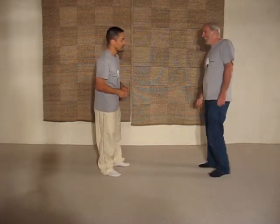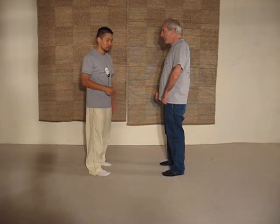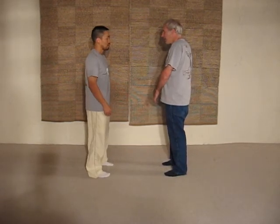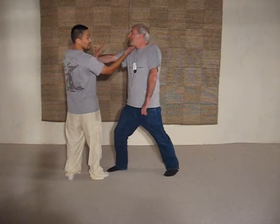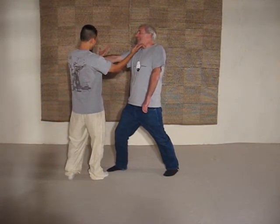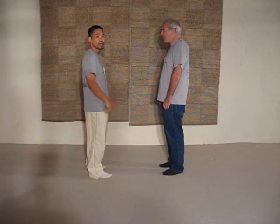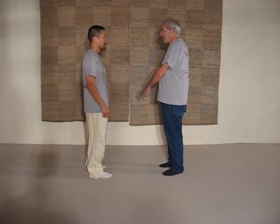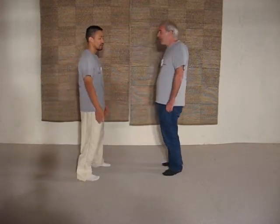We'll show you one more application. Now you've seen the application where he's punching and coming in here. And if he punches again, you can actually go in this way. And as you can see, this is a lap deeper. And this is the reason why you actually have two hands, because sometimes you can't tell, and your arms are coming extending out, and they're coming in like this.